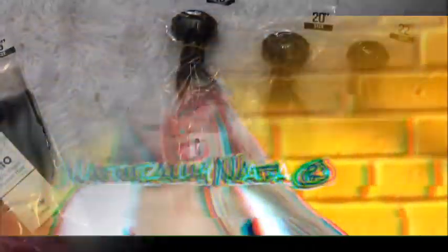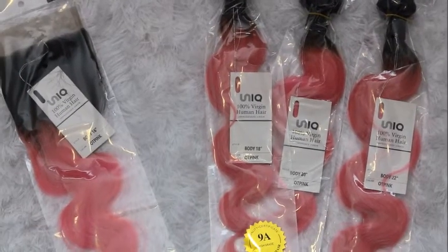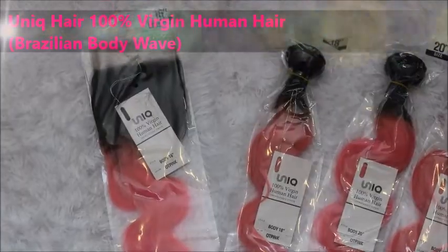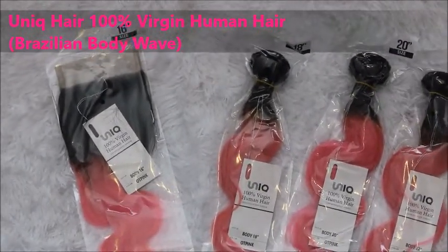Hey guys, it's your girl NaturallyNada here and I'm back with another video. Today I'm going to be reviewing the Unique Hair which is 100% Virgin Human Hair. It is in the texture Brazilian and it is in the color OT Pink.